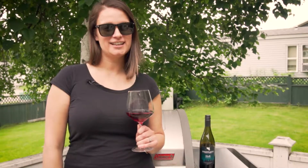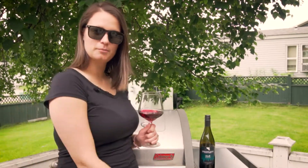Hi everyone, it's Anna from Northern Lights Winery and today we are grilling up some Greek eggplant.